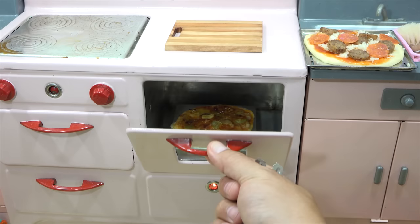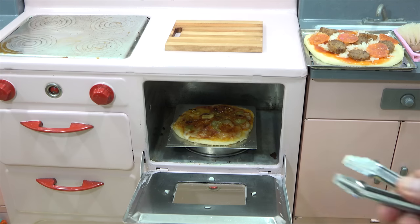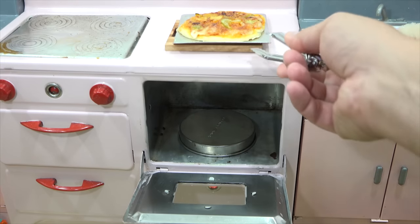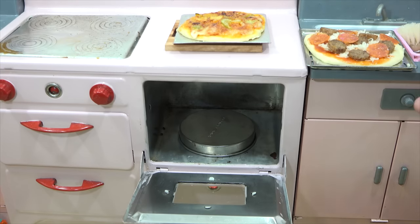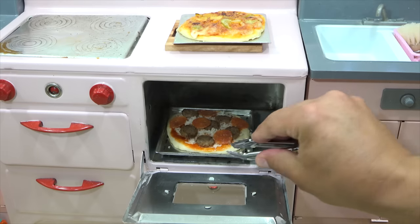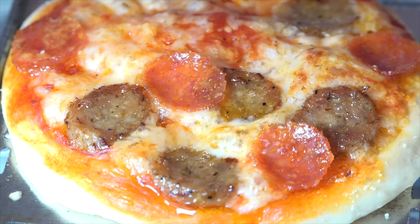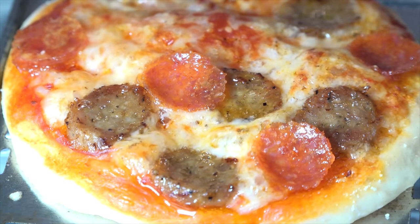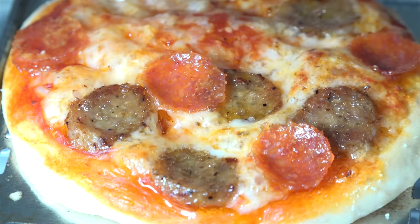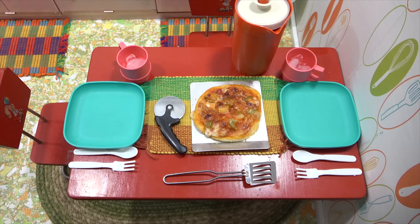Pizza number one is looking really nice. Let me move that to the top and then switch to pizza number two. It is piping hot so I definitely need to be careful. It heats up just like a regular oven. Let's slide that in there. Pizza number two is looking really nice — the cheese is melting. When I come back I'll be taking these over to the table, cutting them up, and tasting them.